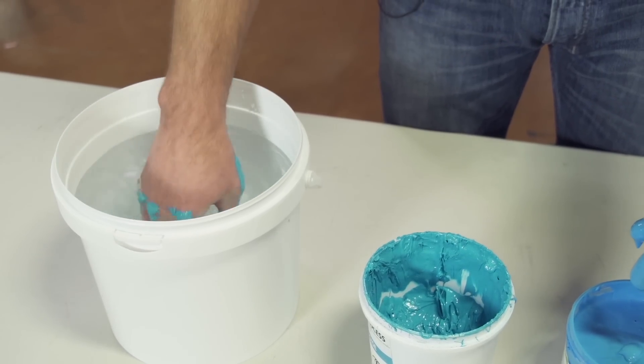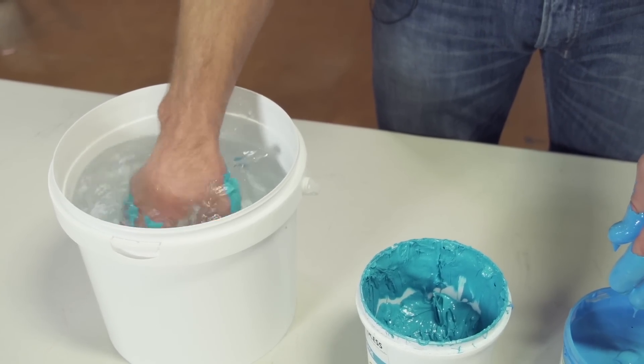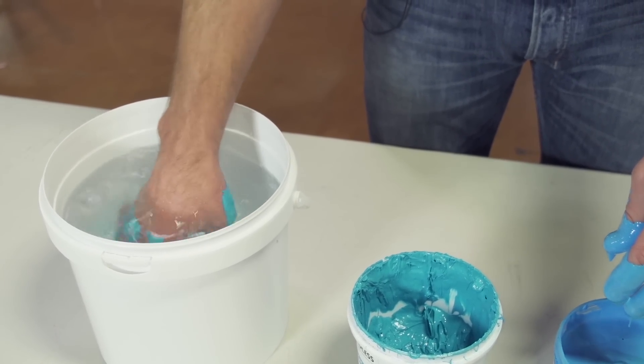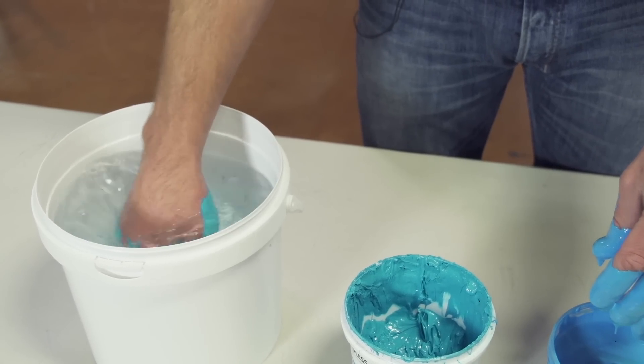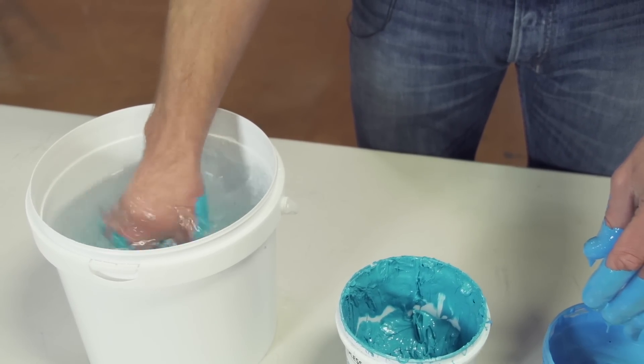Alright, here we go with the Plastisol in the water. Now this is plastic, so I don't think water is going to do much to it. You actually need a strong solvent to clean off Plastisol, which means you've got to use chemicals to clean your shop, your press, and your equipment.